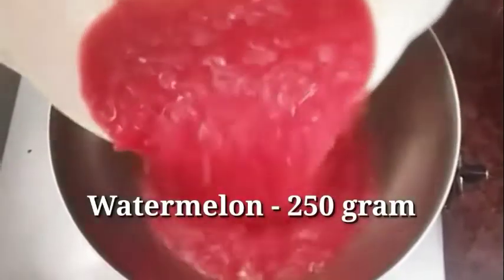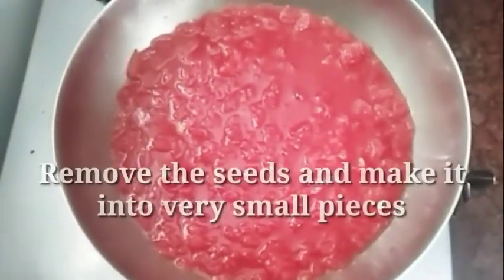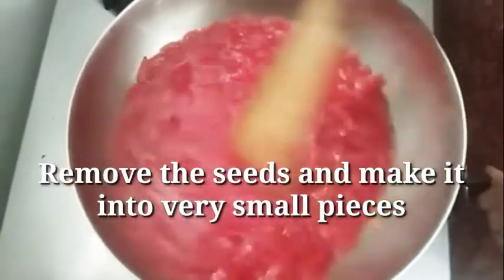I have 250 grams of watermelon. Remove the seeds from a small piece and add it into a pan.